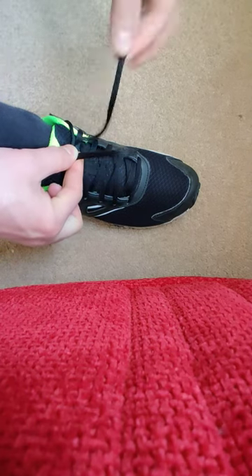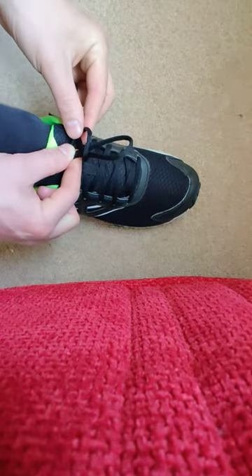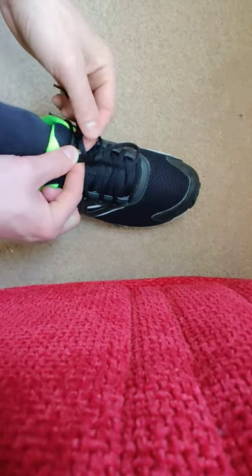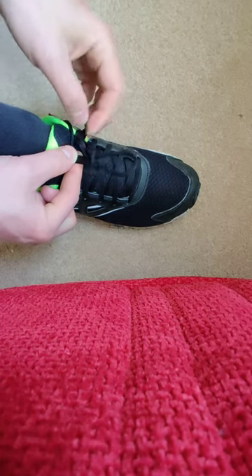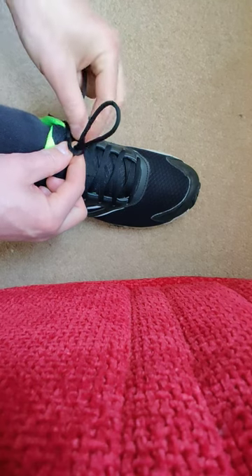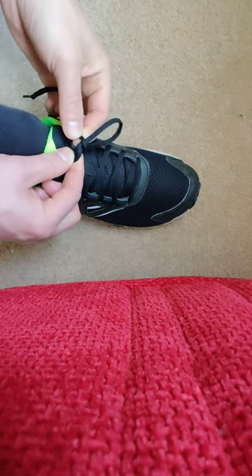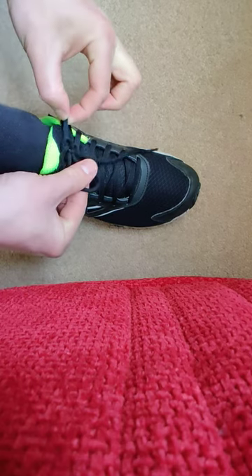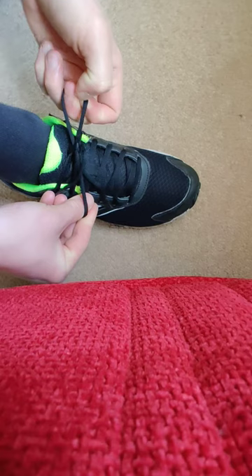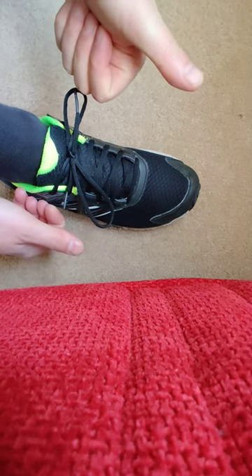You can try. Then take the other one and pull it around the bow. Take the little bit at the bottom, pull it out — go around and push it through with your pointing finger. As you pull it, pull both bows, and that will make it tight. Tada! Now you try.